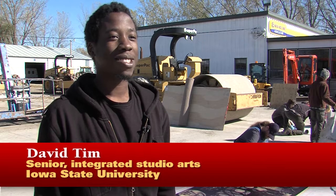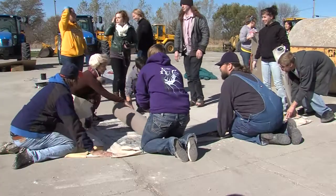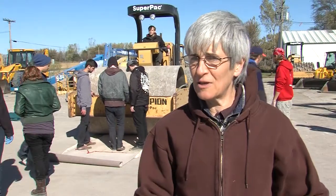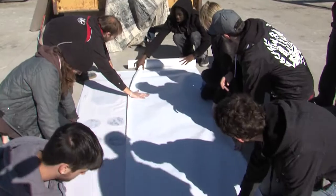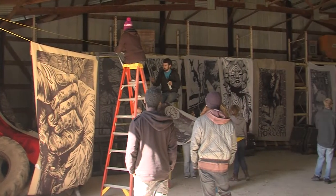Time management, craft — everything like that really goes into creating images. Many of the students work collaboratively, so they're taking their ideas and having to discuss and plan for quite a period of time.